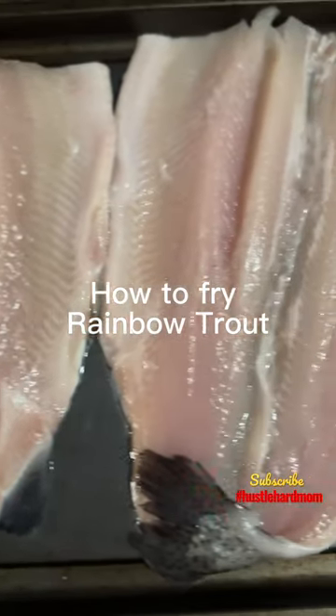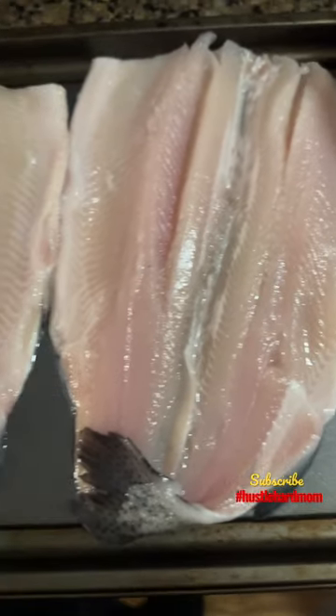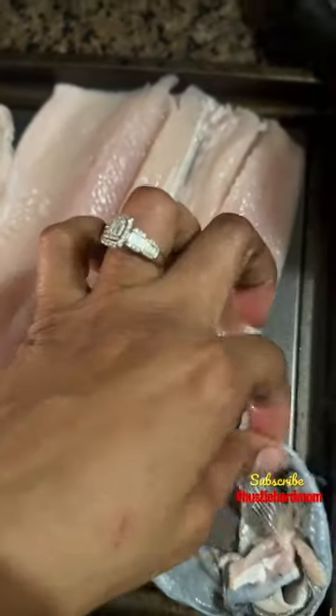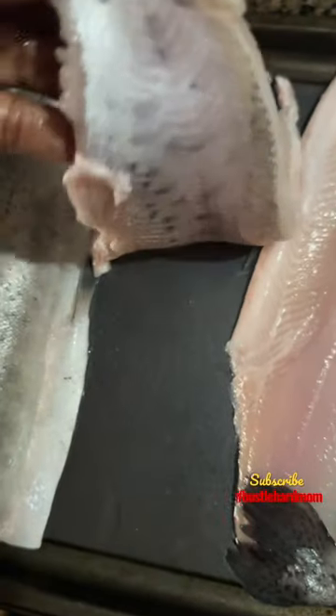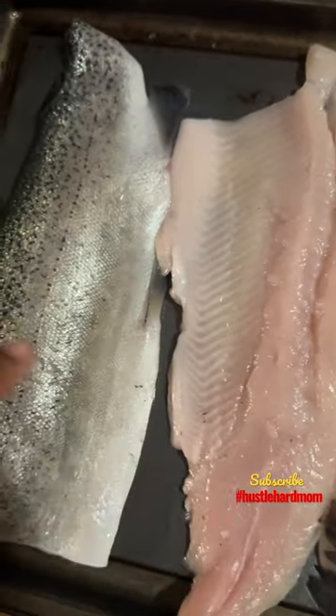Today I'm going to be showing you how I fry rainbow trout. First, you start by peeling off the skin — I don't want the skin on there. I peel all the skin off of all the fillets that I have.